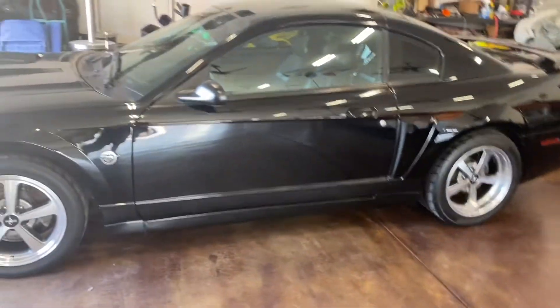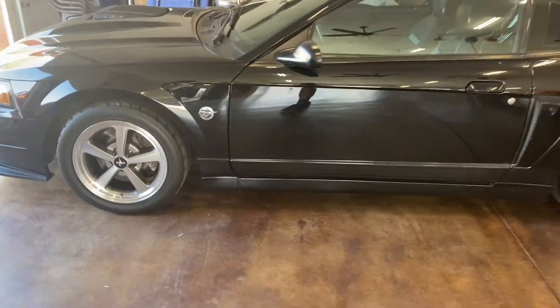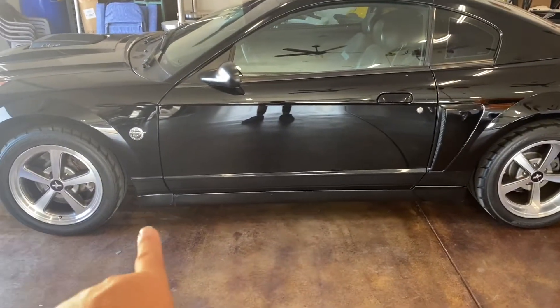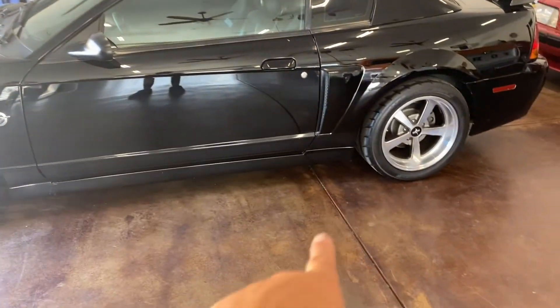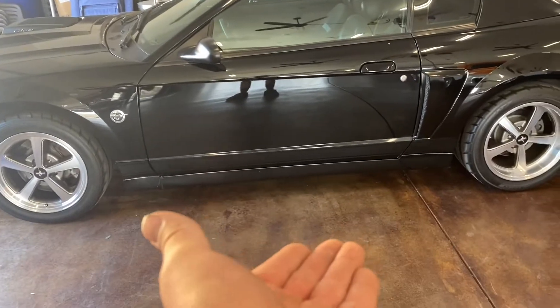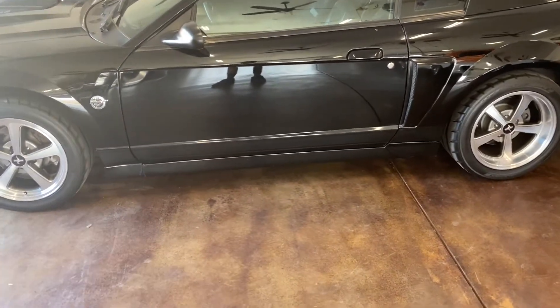As far as the mod list goes, it's kind of hard to tell in the video, but I have 03/04 Cobra side skirts on the car. I still have the original Mach 1 side skirts — they're pretty much just a GT side skirt that comes on the car.